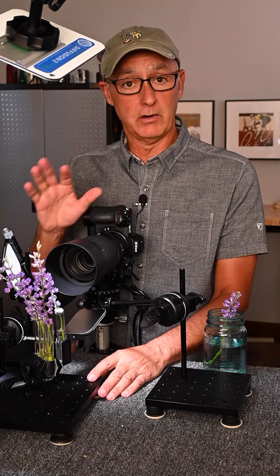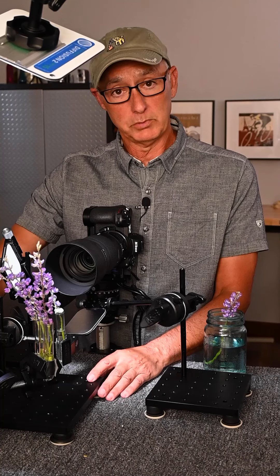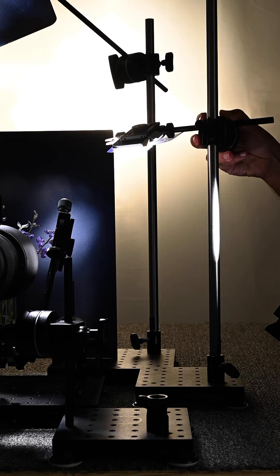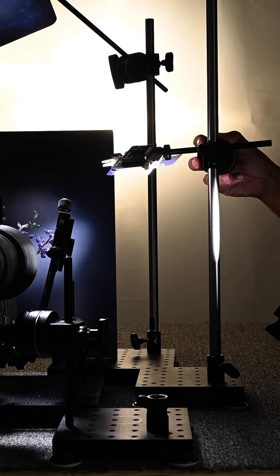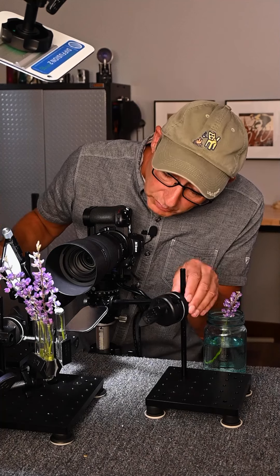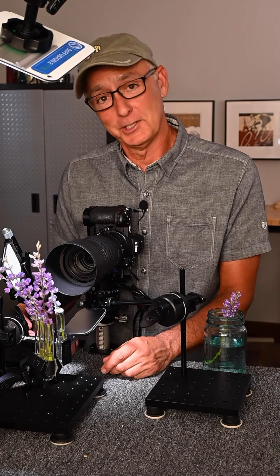I wanted something similar with the lighting and all the different reflectors. So each one is built on a single breadboard with a post going up, a grip head with an arm that goes across, and sometimes a second grip head. I can move those in or out, up and down — it really allows me to put light exactly where I want it, which is important for all images, especially macro images. So let's fine tune and see what we have.